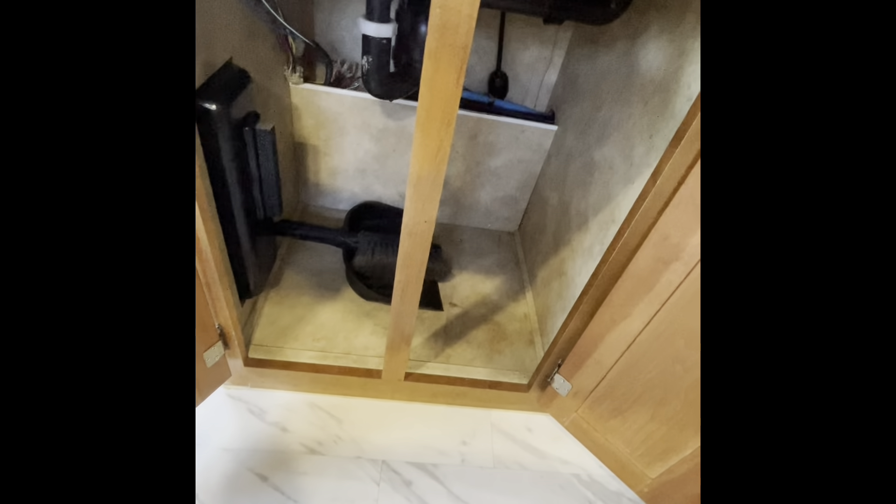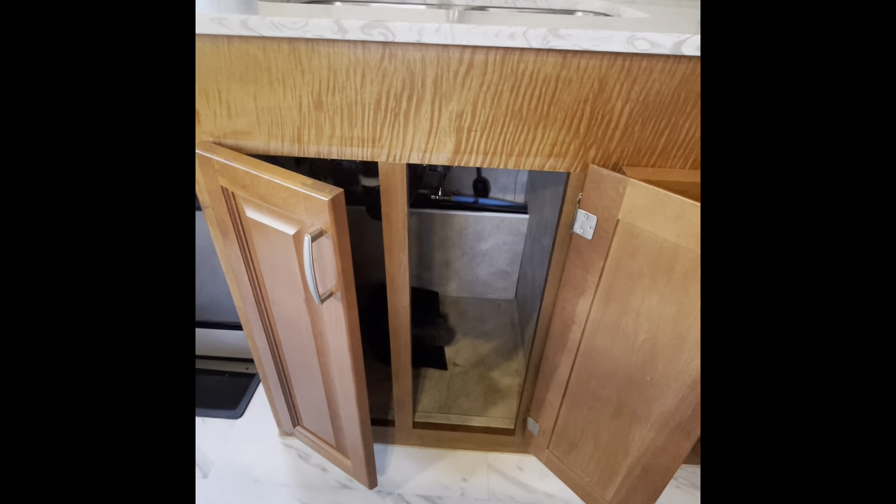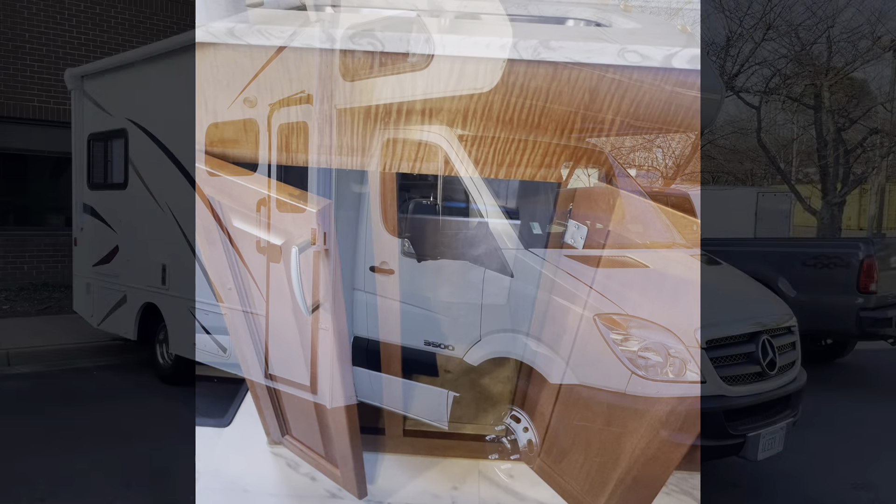Another helpful tip is to just allow the sinks in the RV to slowly drip overnight, since running water is harder to freeze.